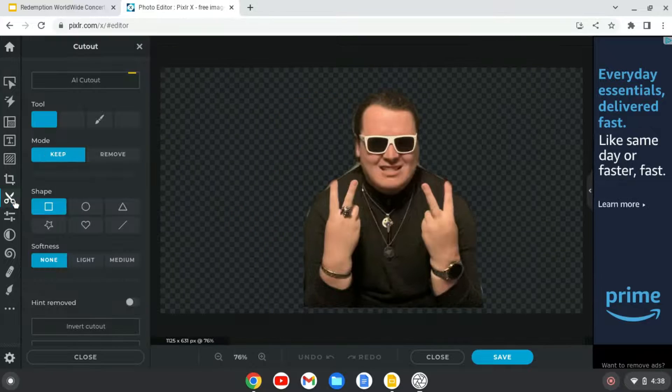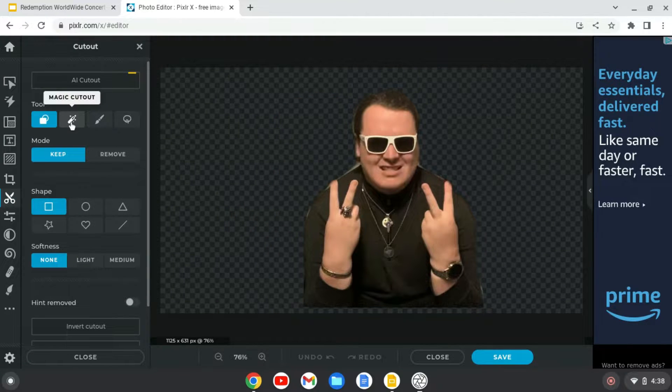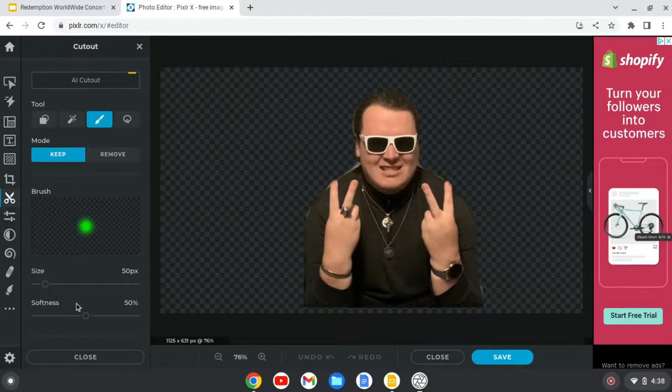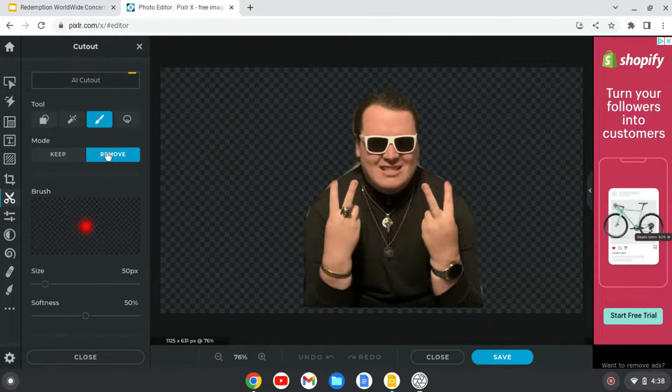And there are your tools. Mostly you don't want to use magic cutout when you're making these because most of this stuff will come off. So mostly use the paintbrush on remove, and the softness — like this dark one will remove mostly. Here I'll show you and I'll put it right back — like that. There, I fixed it.